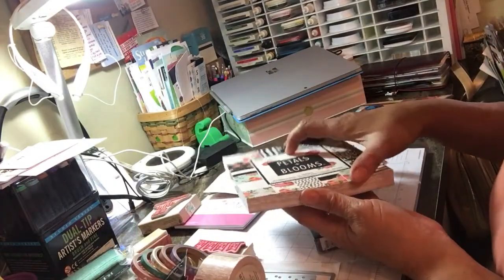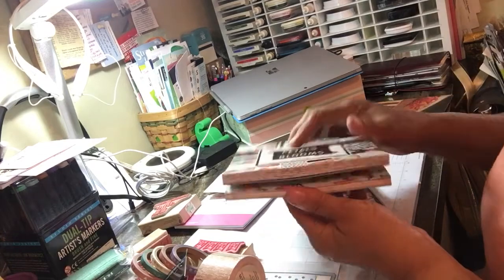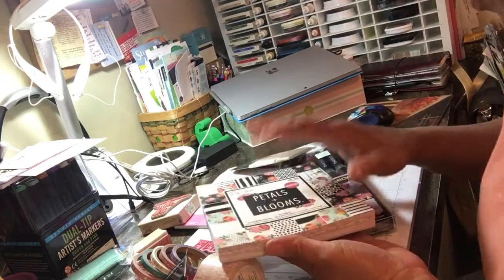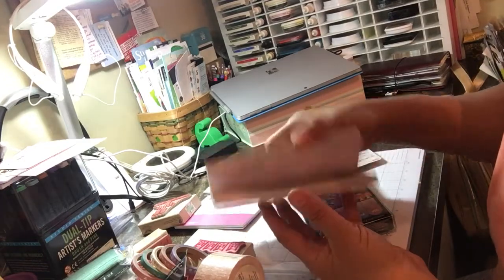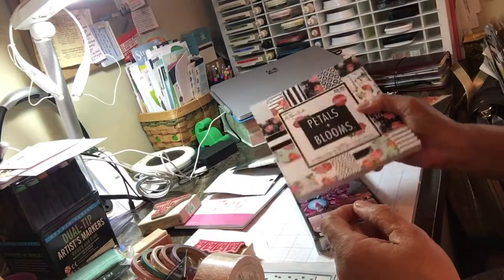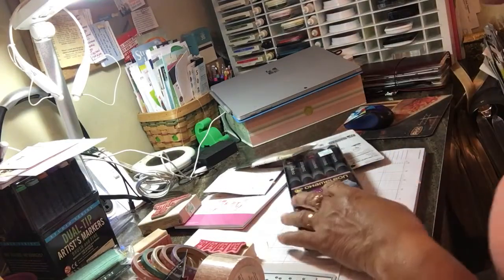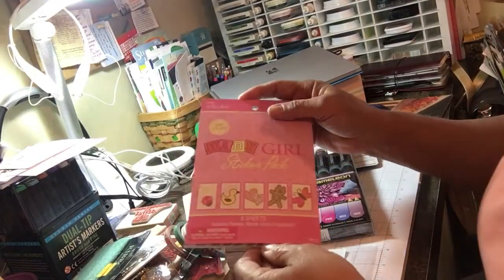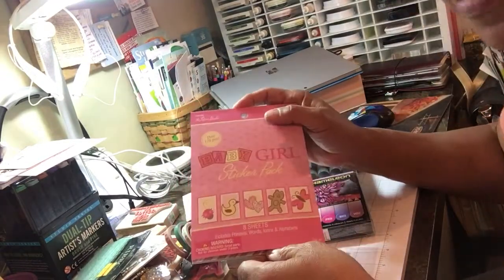Everybody's been raving about Petals and Blooms. I don't have a lot of storage space for 12 by 12, so I bought the six by six. I'm even going to try and make a very tiny mini album with this — maybe four by four.